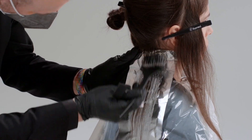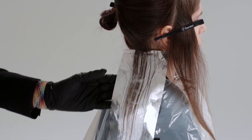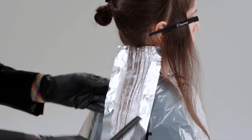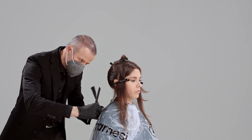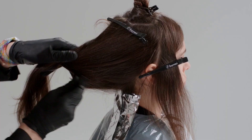We then distribute the Colour B Infinity Plus, our new lightening product — a very soft cream, fragrance-free, with a very delicate fragrance which is not disturbing for the operator or for the customer.